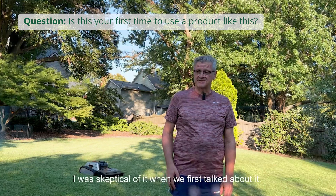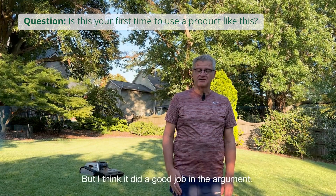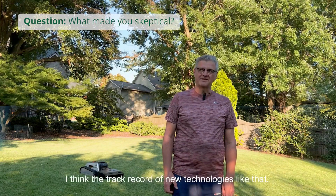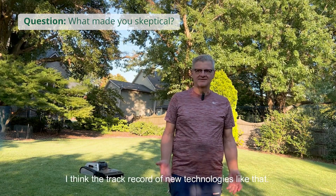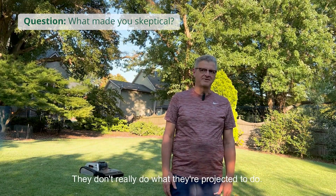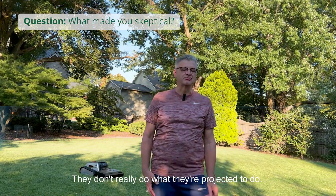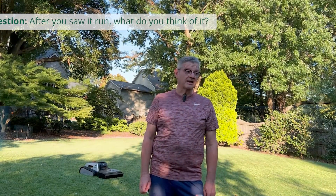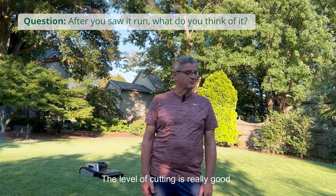Yes, it is. I was skeptical of it when we first talked about it, but I think it did a good job. The track record of new technologies that don't really do what they're projected to do — you see that a lot. But the level of cutting is really good.